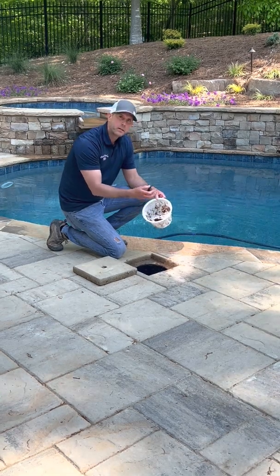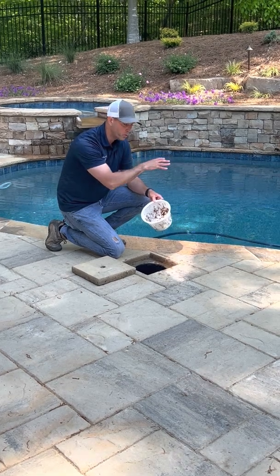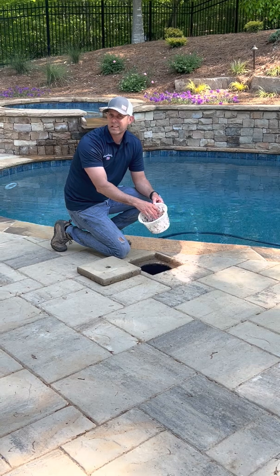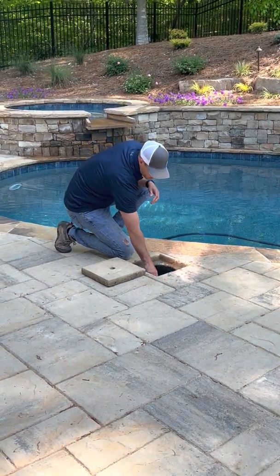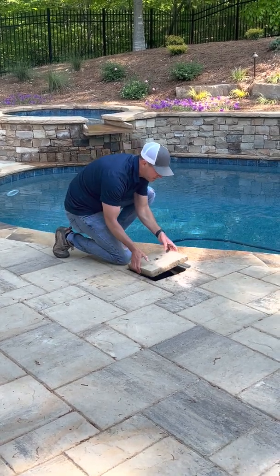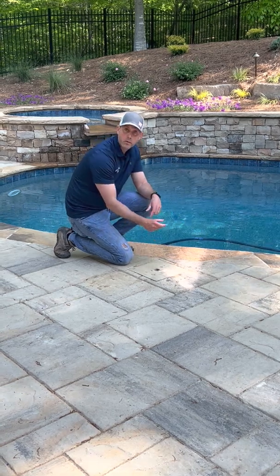Every pool is a little bit different on how often you have to clean this — it's based on how much debris is falling in the pool, so just keep an eye on yours. When you're done, drop the basket back in and seat it back to the bottom, then replace the skimmer lid, whether it's the paver top or the black circle lid.